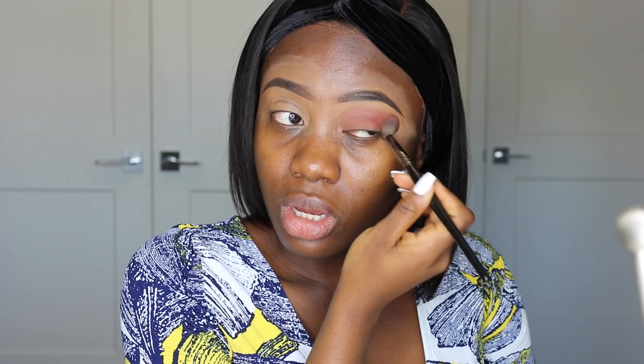I'm starting the eyeshadow with the Modern Renaissance Palette, using the color Red Ochre as my transition shade. I'm tapping rather than swiping. We don't need an eyeshadow primer because the concealer already on the eyelids serves as one. Once you get to the upper part you can swipe to smudge the eyeshadow in — it blends in so nicely. I also make sure not to forget the area just below the brow bone.